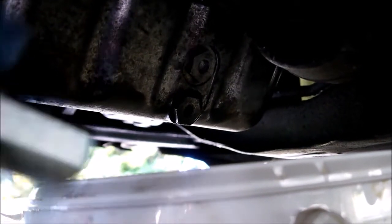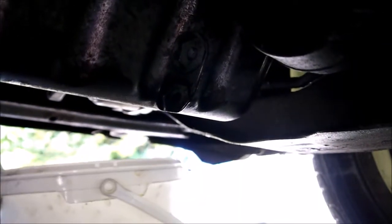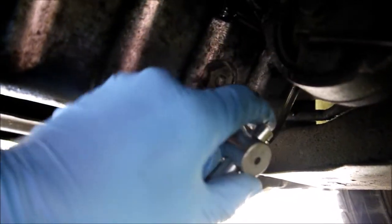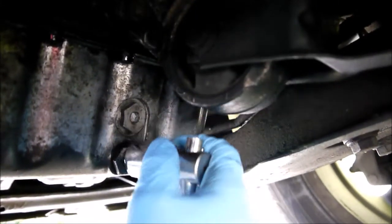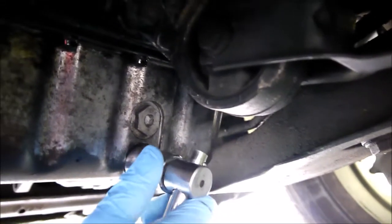I can't quite get my socket set in here, so it's worth temporarily moving the bucket out of the way until you get the nut cracked off. I do very regular oil changes on this car so I can't imagine it being too difficult to get off. It is very difficult trying to do it with one hand while filming, of course. I'll locate the socket on and — righty-tighty, lefty-loosey.